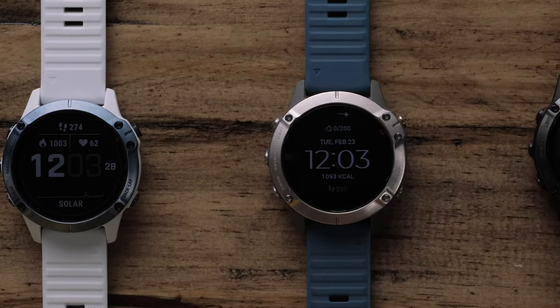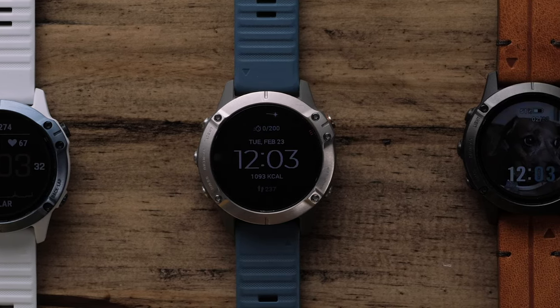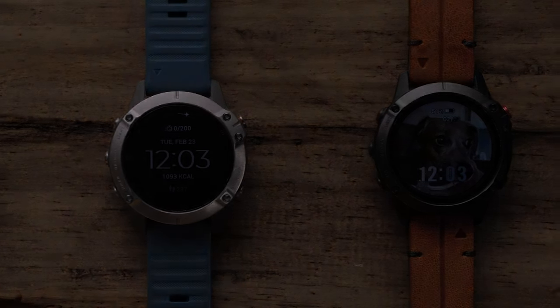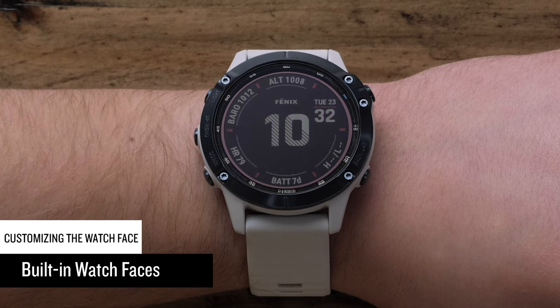Since there are three different methods for customizing the watch face on the Fenix 6, we will break this video into three sections that you can access from the description or timeline. First, we will show you how to select and modify built-in watch faces.